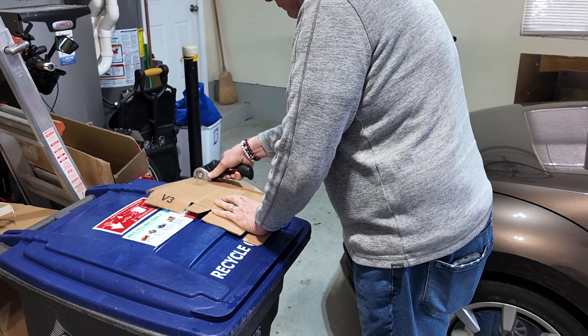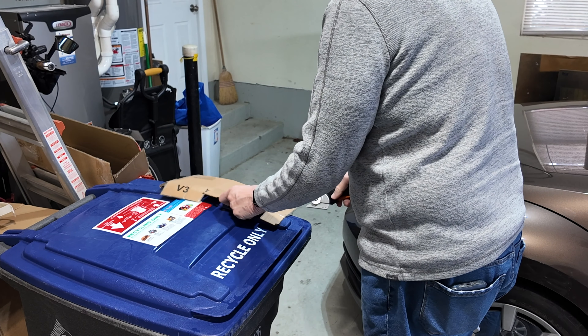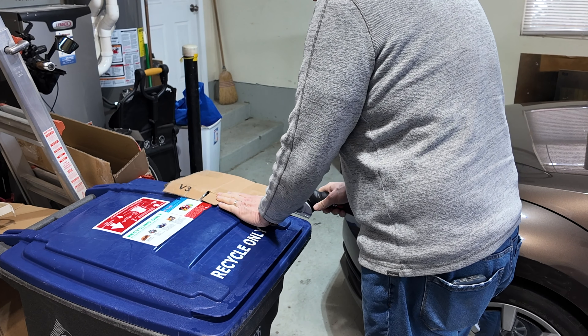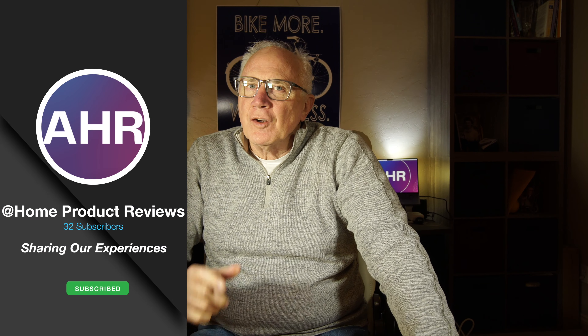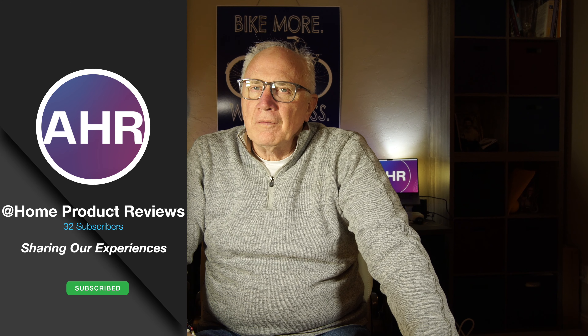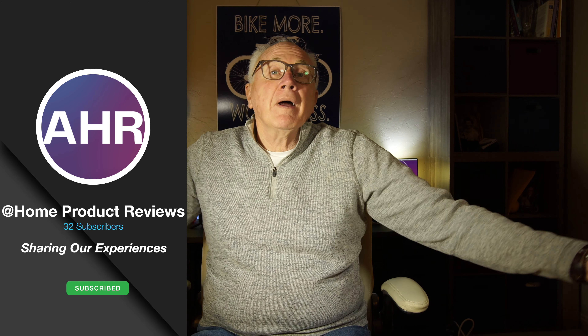You know, sometimes you just come across a tool and you wonder, how the heck did I get by without it? Hi, I'm Arnie, and you're watching At Home Product Reviews, where we review products.